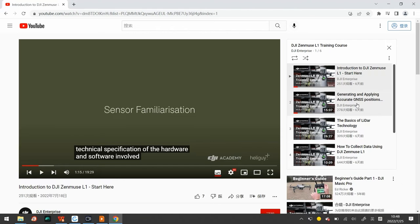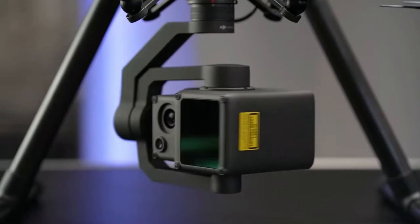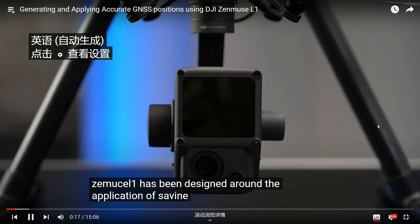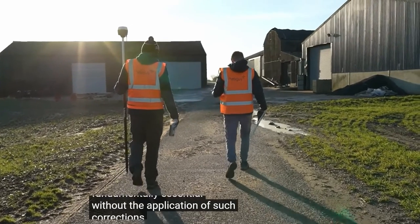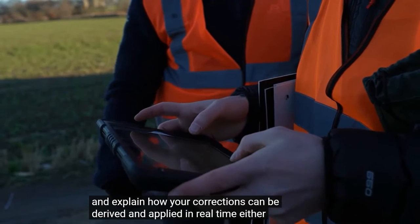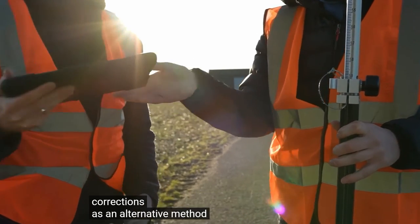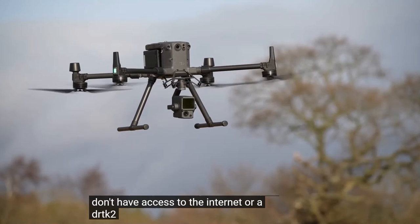The next part is GNSS positioning. Welcome to the second module of the Zenmuse L1 training course. This lesson is designed to introduce you to everything about generating and applying highly accurate GNSS positional corrections into your L1 dataset. The Zenmuse L1 has been designed around the application of surveying, so applying a form of positional corrections to your data is fundamentally essential — without it, your data will not process in DJI Terra. We will cover RTK corrections derived in real time using a DRTK2 mobile base station or internet service, as well as how to post-process GNSS corrections if you don't have access in the field.